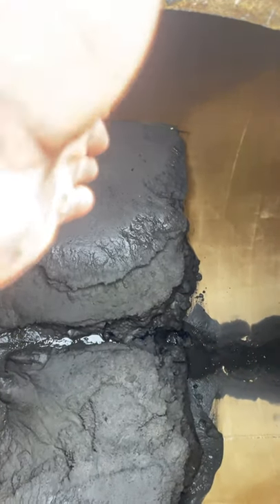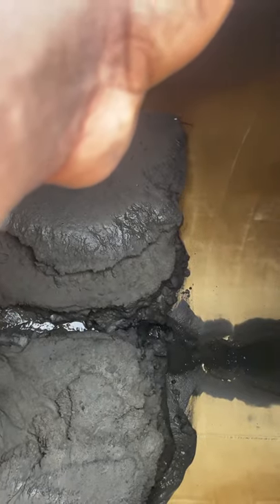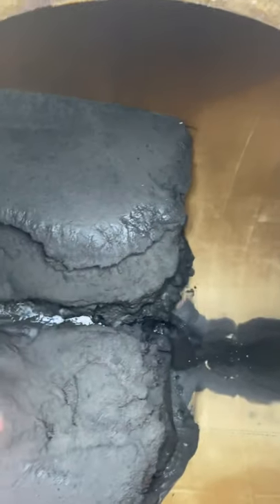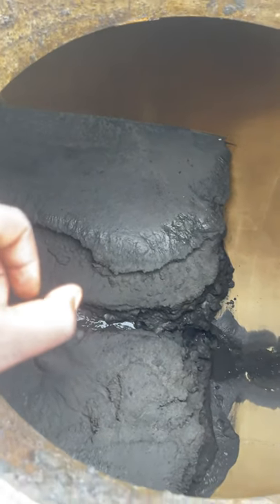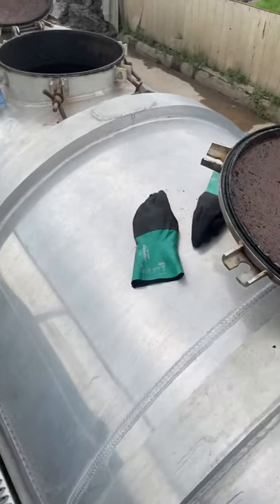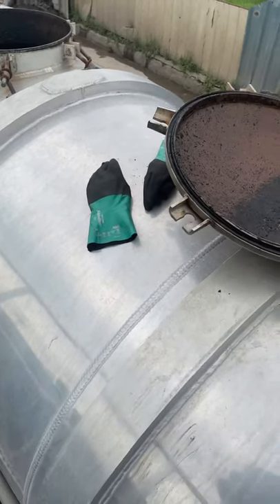What I normally do is cut big slices in between the mud with the water hose and then start pushing it. When you wash one side and get that area clean, you're gonna jump to the next hatch.